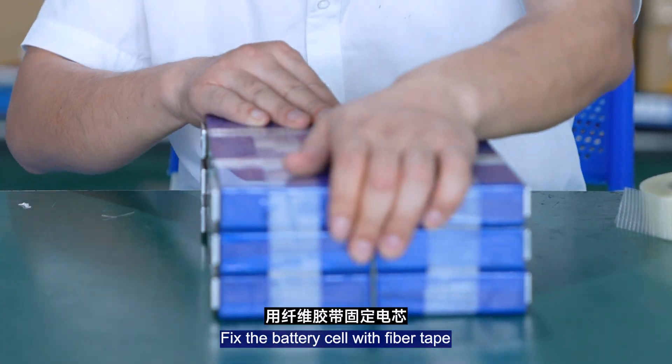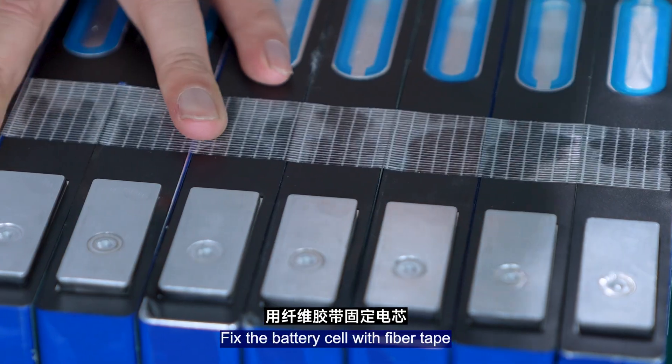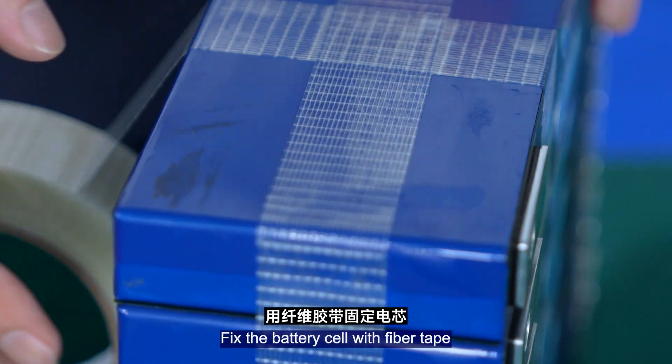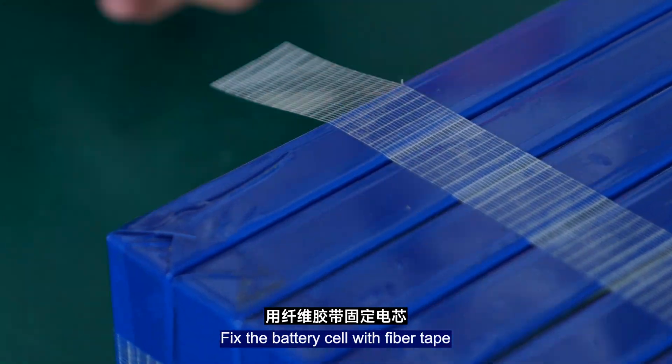Fix the battery cells in place with the fiber tab.